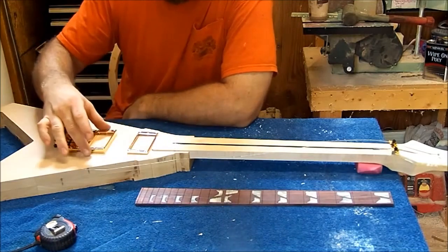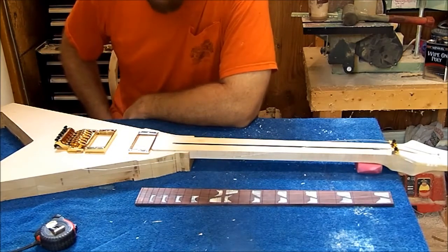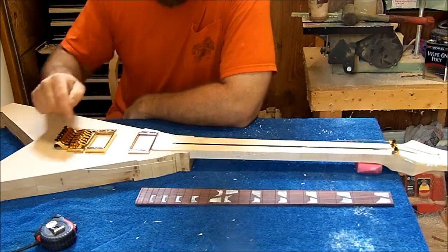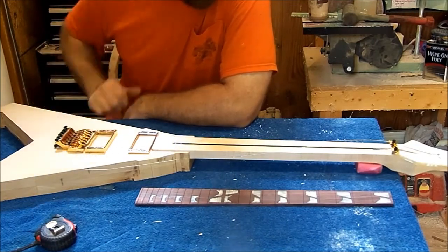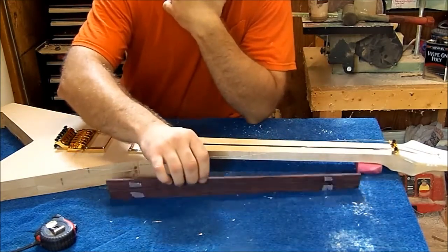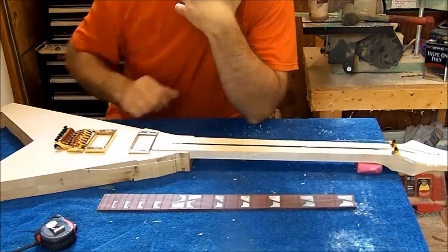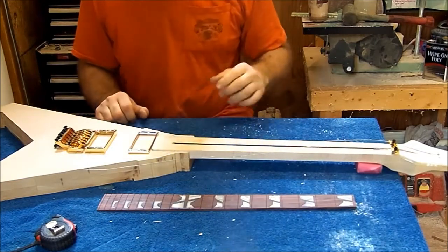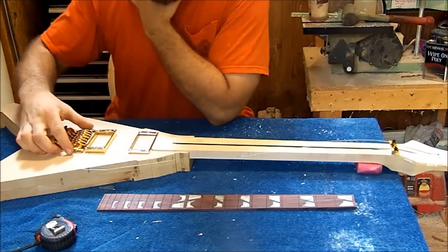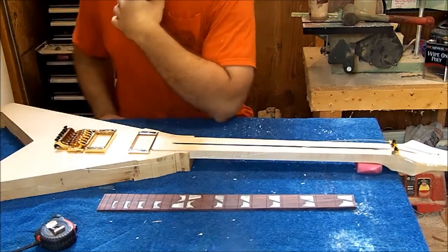We'll come back through once we get the bridge set and mark the two pickups — get them marked out and probably get the pickup holes routed in. Then from that point we'll start working on getting the hole cut out for the block on the back of the tremolo. This fretboard hasn't been glued on yet — I've got to put binding around it yet. I kind of ran out of binding so I had to order some more. When it gets in we're going to glue it on to the neck. The neck needs profiled in the back and tuner holes. But the first thing we're going to do is get this bridge set — drill two 7/16-inch holes, then try to get the bridge set on and see what it looks like.